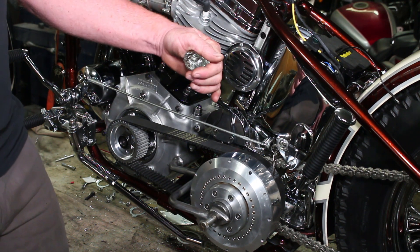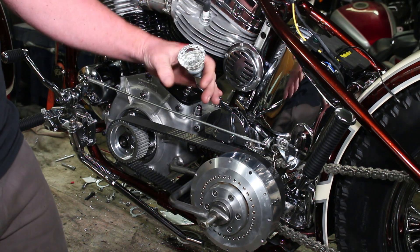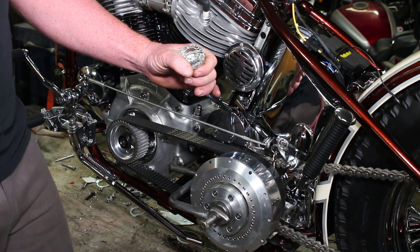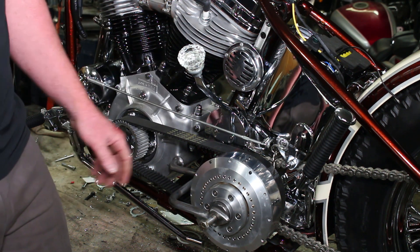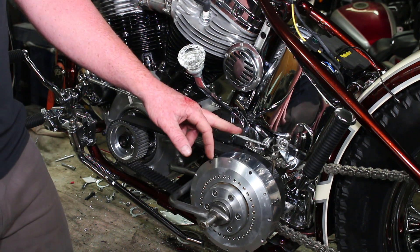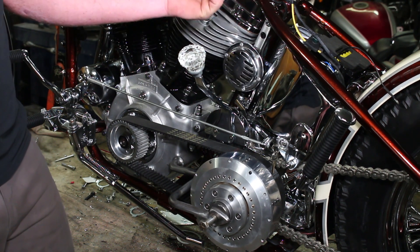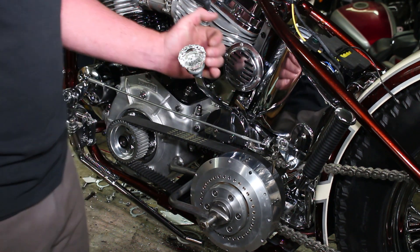Moving down, we're going foot clutch, hand shift. Something I picked up from old-school-style bikes: these glass doorknob shift knobs — I absolutely love these ornate shift knobs. This is a 12-point glass doorknob I bought from a guy who said it was from the 1930s out of an apartment building in New York. Who knows if that's true, but it's definitely an old one, not a cheap reproduction. We've also mounted a key switch underneath the oil tank. This is a mag bike so you don't need a key to start it, but I like being able to turn the lights on and off — and it just looks like it could have been factory.